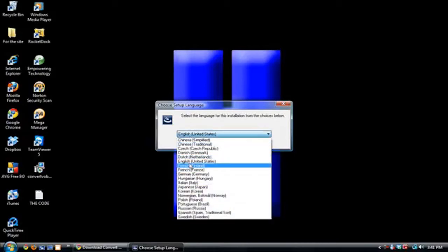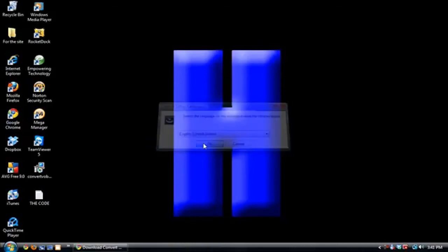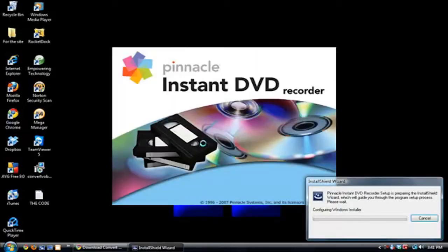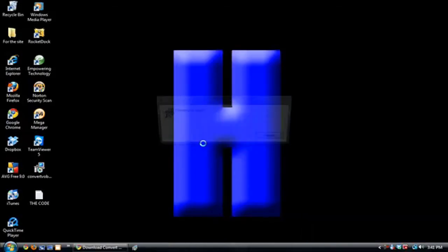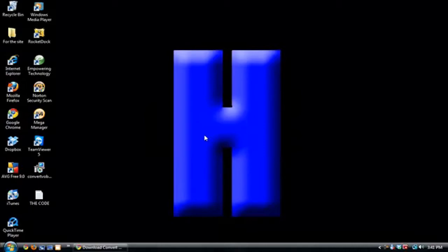Now it's asking you to choose a language — choose English or wherever you're from. Now it's installing the program, actually installing the installation files. At this time it can take a long time to install, so I advise you to have some free time on your hands.